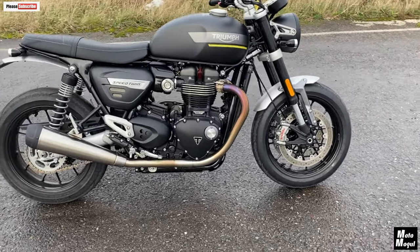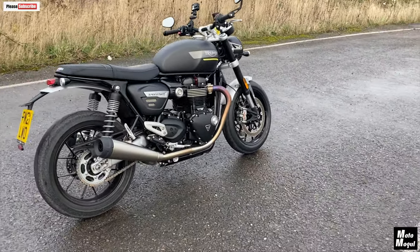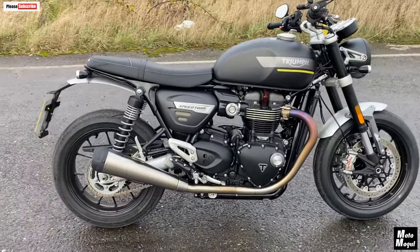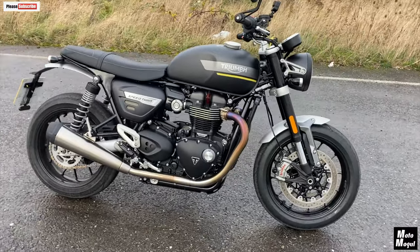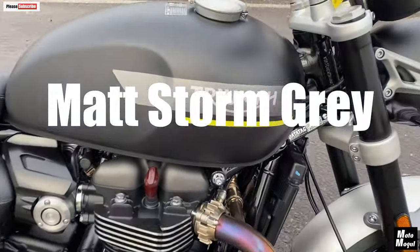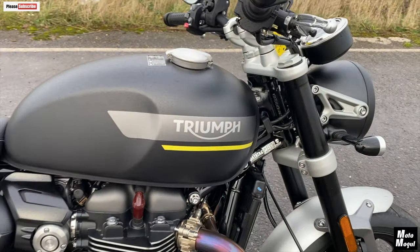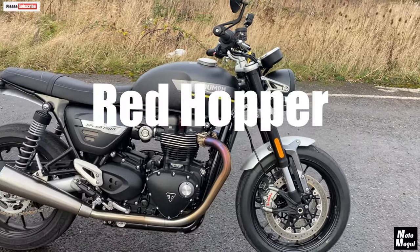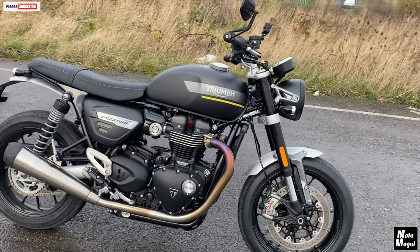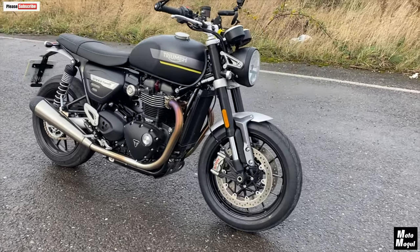What a cracking bike — the Triumph Speed Twin 2021 edition. Let's get into the numbers. £11,000 on the road in the jet black colour, which I prefer to this grey. I'm not mad keen on this grey because I don't like matte paint. They do a red hopper as well. The storm grey — matte storm grey — is £200 extra on top of that £11,000, and so is the red hopper.